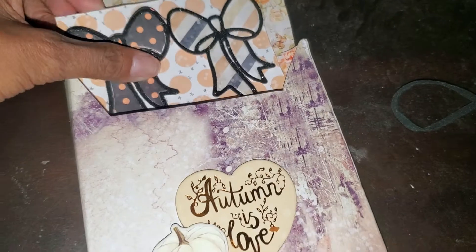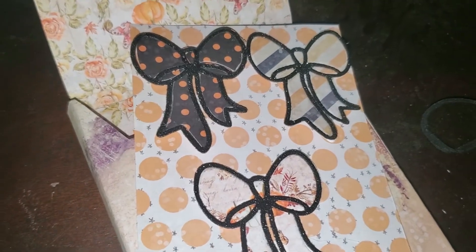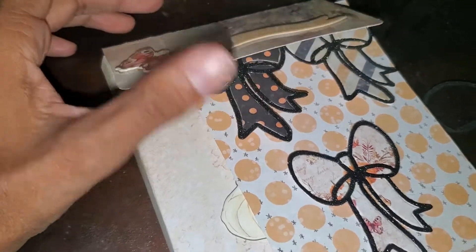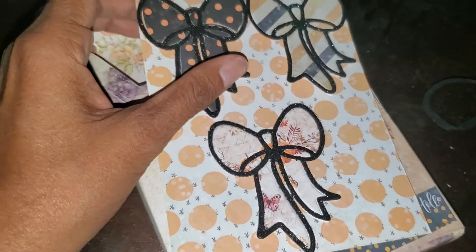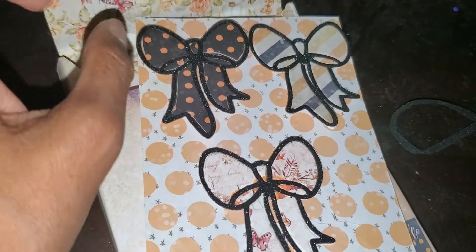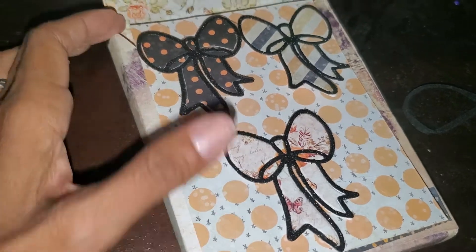I'll link the tutorial I followed down below. I was inspired by Desi over at Happy to Create — she's also participating in this collab. She made this box for some fall embellishments she made for our meetup, and she made this exact same box. I'll link the tutorial down below. I just really love how her box came out, so I wanted to follow the tutorial she recommended. I loved it — I thought the box was really easy to make.